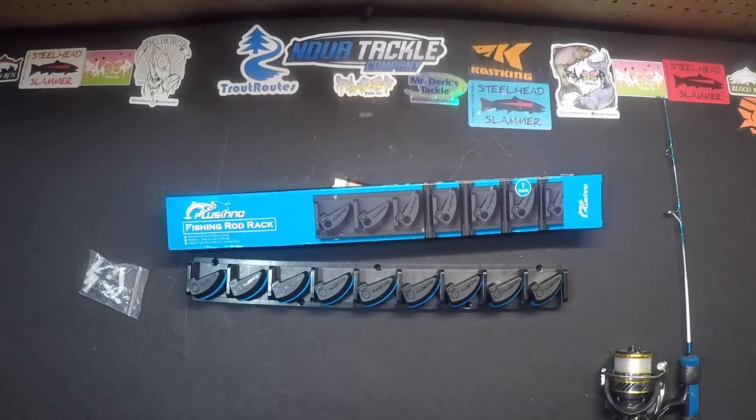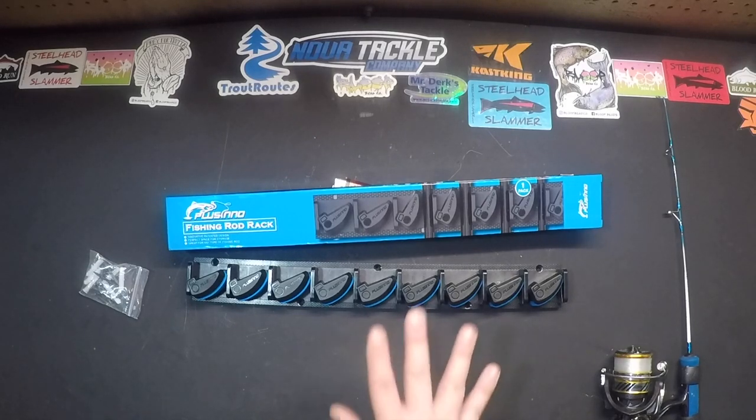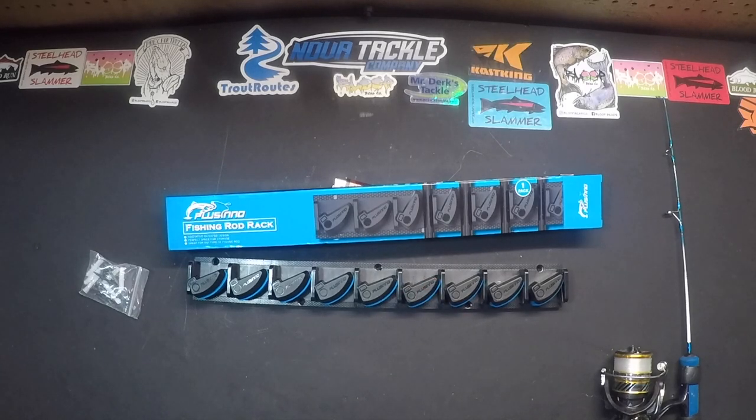I'm going to have a link in the description to where you can get these, as well as a promo code that you can use to get a discount. They were pretty cheap in the first place — I forgot off the top of my head what it was — but an insignificant amount for nine rods all compacted into one little area.